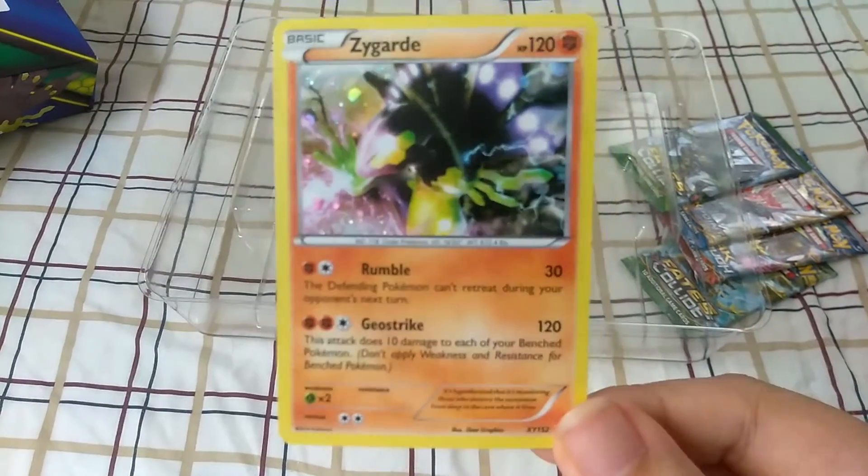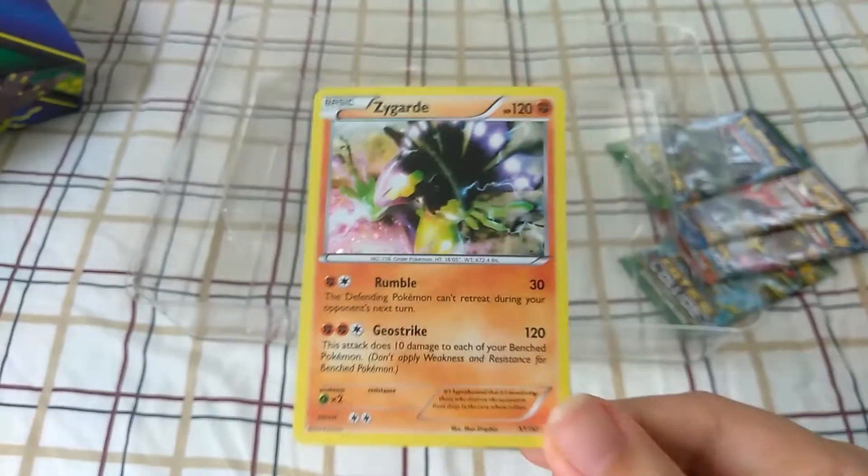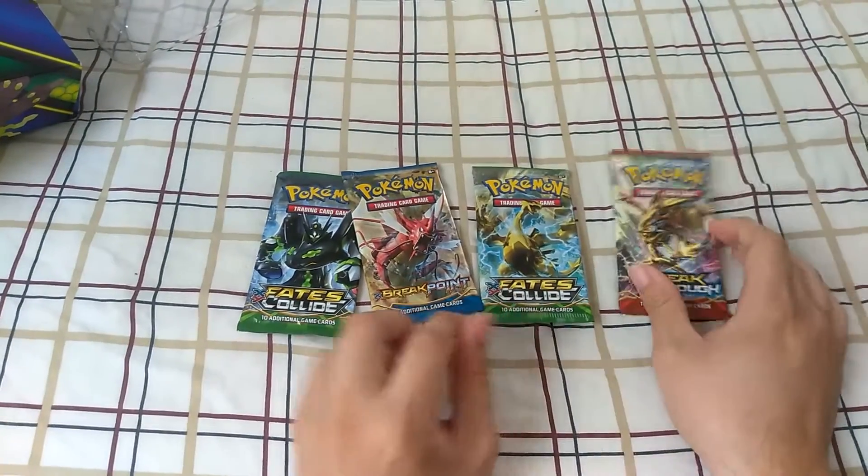Here is the card that it comes with — Zygarde right there, holo. Really nice looking card. I actually use this card a lot when I play the online version of the game. Alright, so let's get all the plastic out of the way. So here we go — we have one, two, three, four packs right here.